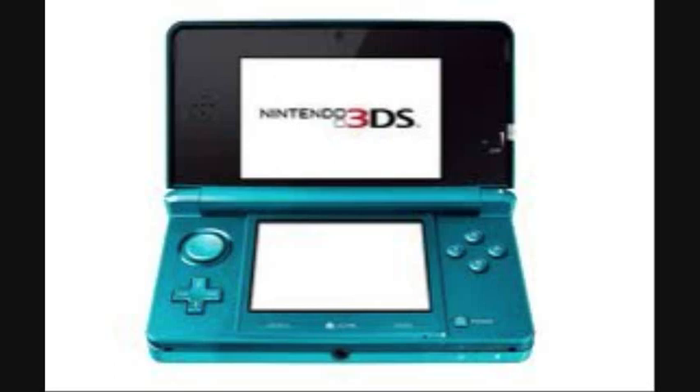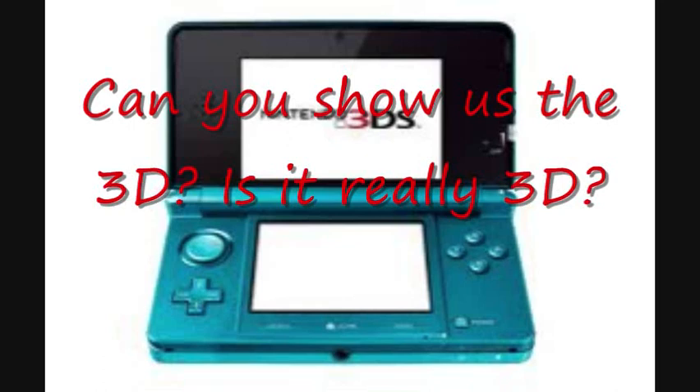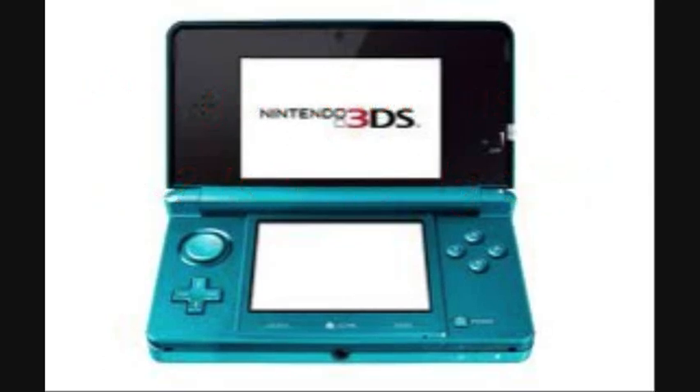Our first question comes from Desmond612. Yes, it is really 3D, but unfortunately I can't show that in video form, because whenever you turn on the 3D, it doesn't really show the 3D effect on screen — you just see a bunch of lines. Which is rather unfortunate. So if you want to see the 3D, you're going to have to see it for yourself. If you get a 3DS, you can see that 3D — it really does look awesome.